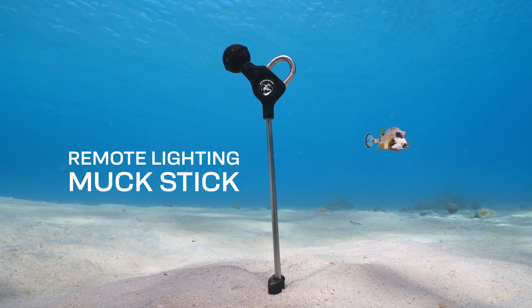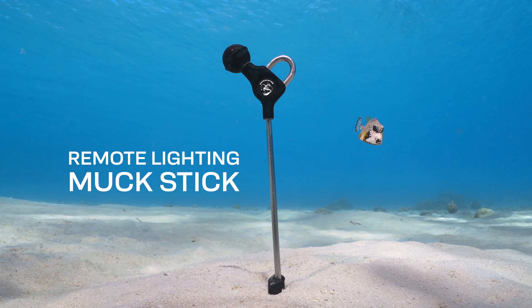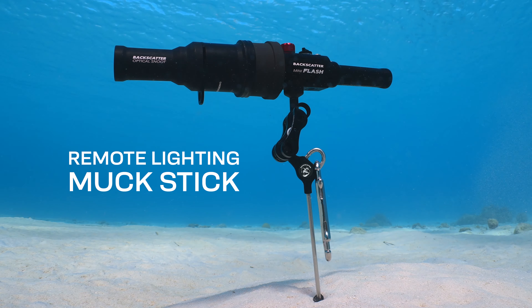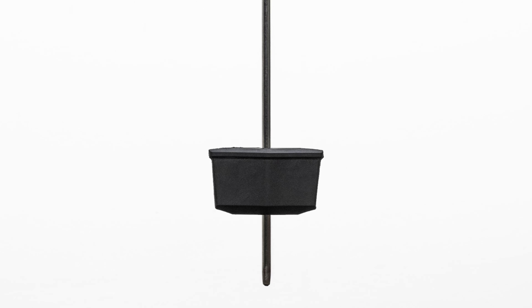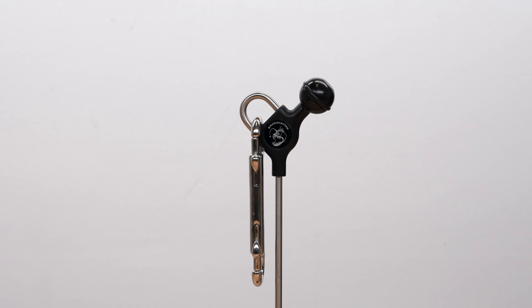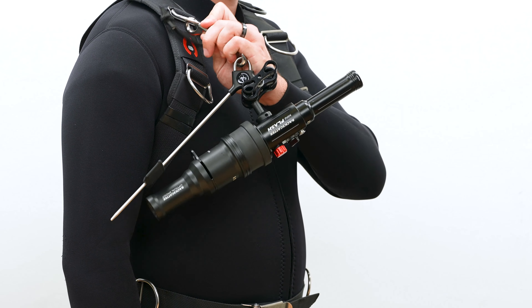The Backscatter remote lighting muck stick supports the Mini Flash 2 perfectly in any kind of sandy bottom for off-camera lighting, and it has an adjustable height sand anchor that prevents rotation and lets you conveniently clip it off when you're not using it.